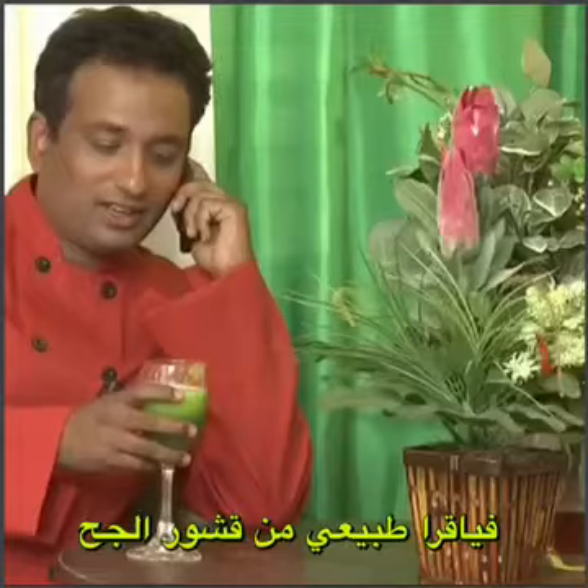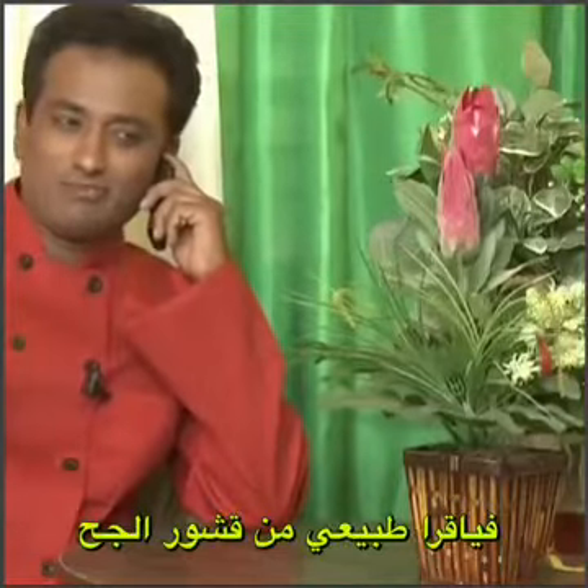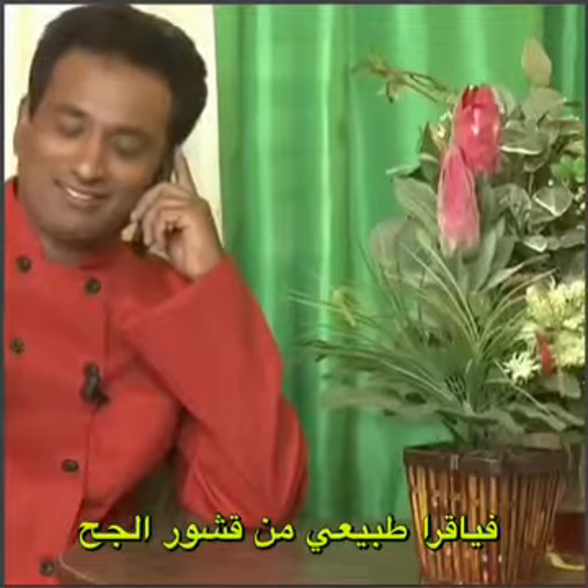Hey sweetheart, can you take off for the afternoon and come home soon? I'm making nice biryani and malaik kofta for you, ok? Wow, thanks!